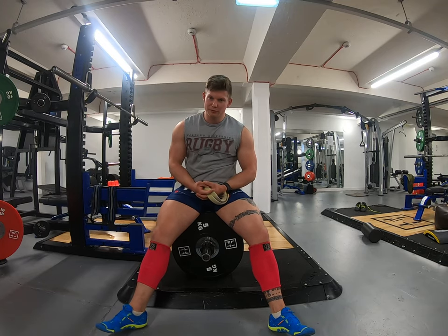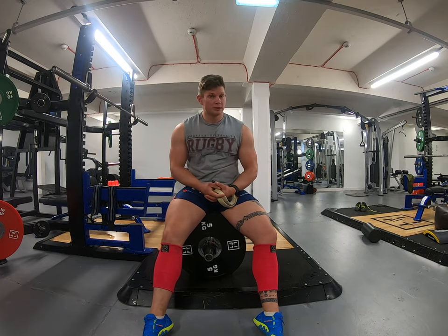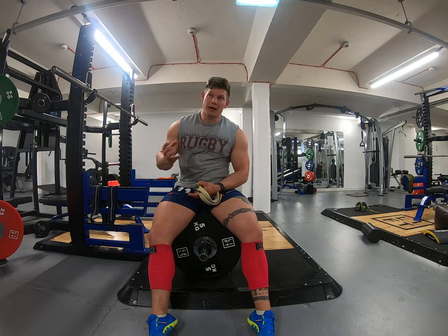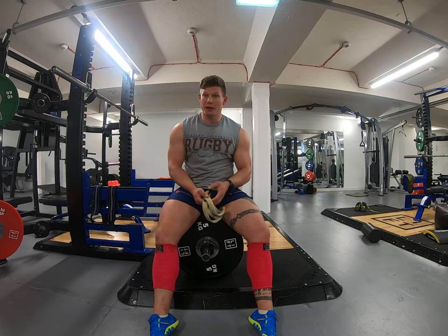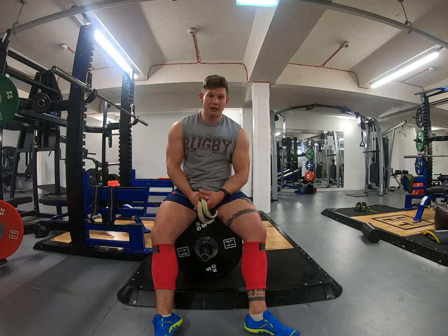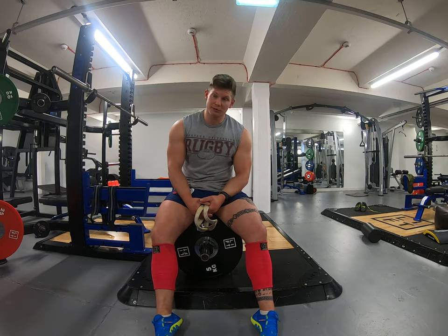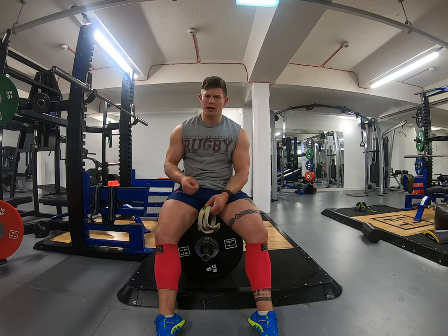Now it's time for sumo deadlifts — 140 for three sets of five. The pause squats felt really nice. I'm just going to keep adding weight and playing with tempo on the descent, basically making sub-maximal weights feel as hard as possible for now. Then as I go through the cycle towards the competition or the mock meet day, the loading will get intense and I'll be going at competition speed. With sumo it's all about getting into a nice position, opening up the hips, and driving as straight up as possible — not tipping forward over the bar, which just turns it into a really wide-stance conventional.